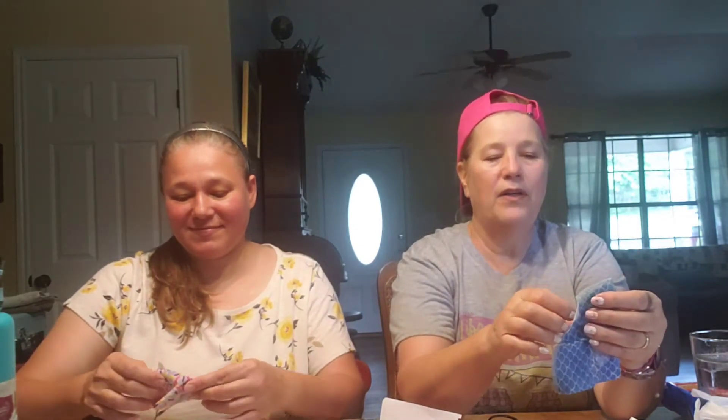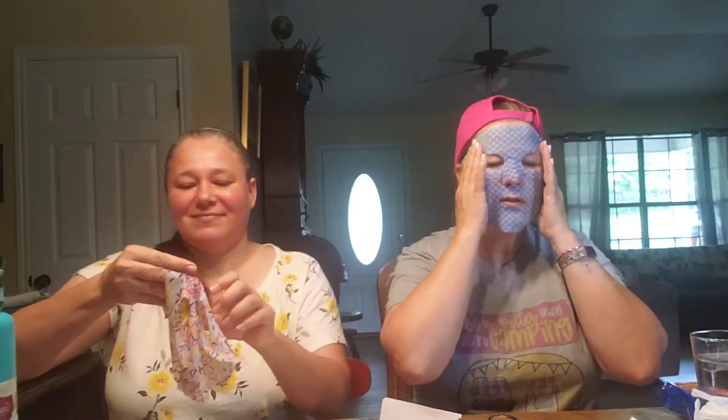We're doing sheet masks, which I don't like, but I figured it would be easier because we both didn't want to stand in the bathroom. We just didn't want to. It's a big bathroom but it's a bit tight. It reminds me of putting a tortilla on your face when you're a kid and biting the eyeballs out.